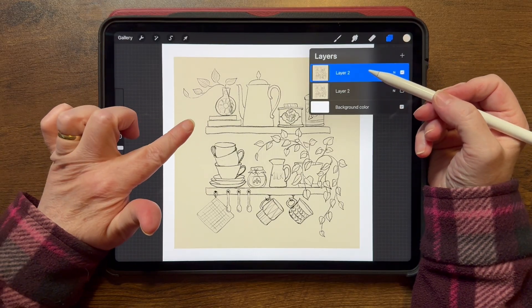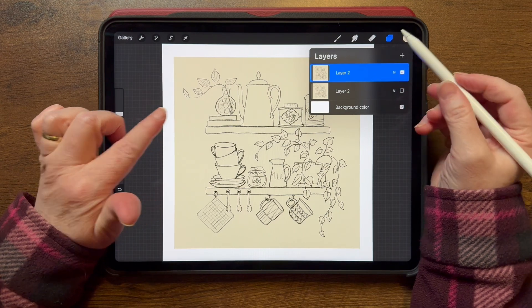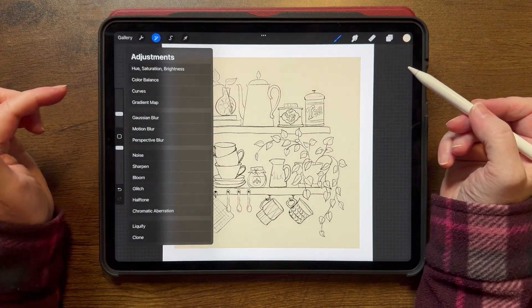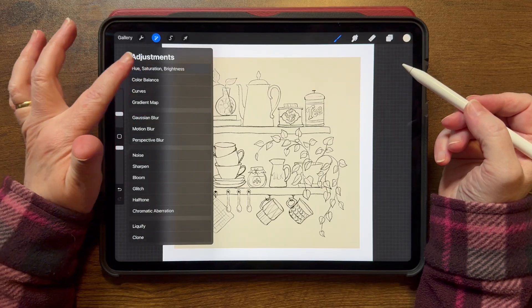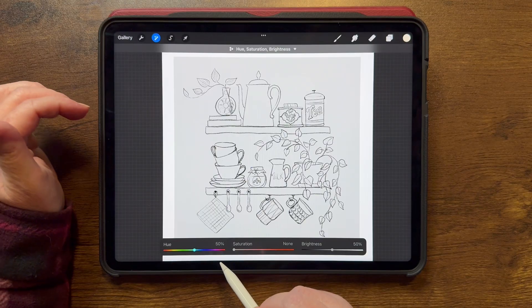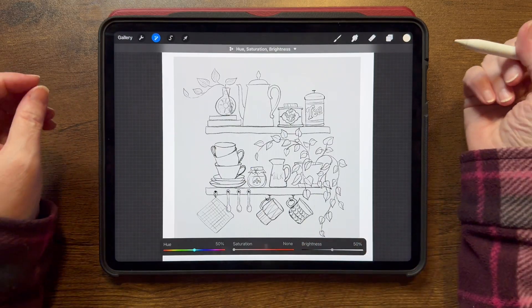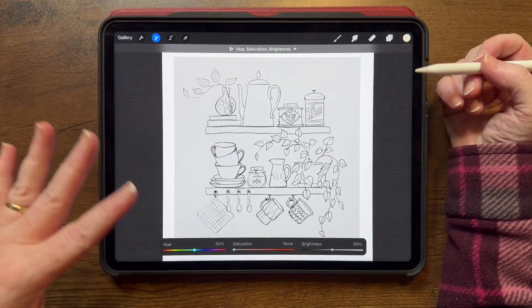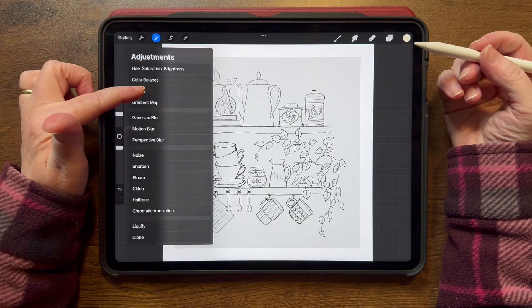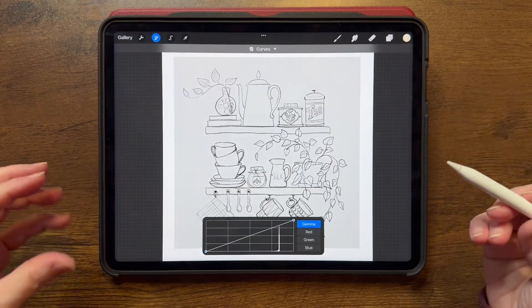Now I need to get that to be white. So the first thing I'm going to do is come over to the adjustments menu, go to Hue Saturation Brightness, and turn the saturation all the way down so that I don't have any of that yellow in there. Now I have completely grayscale, so I can exit out of there, go back in, and go to Curves. And this works because it's grayscale.